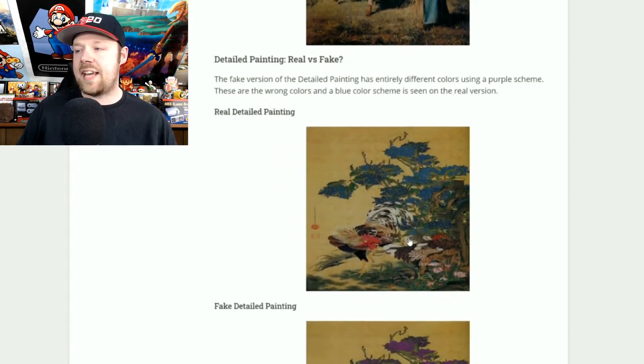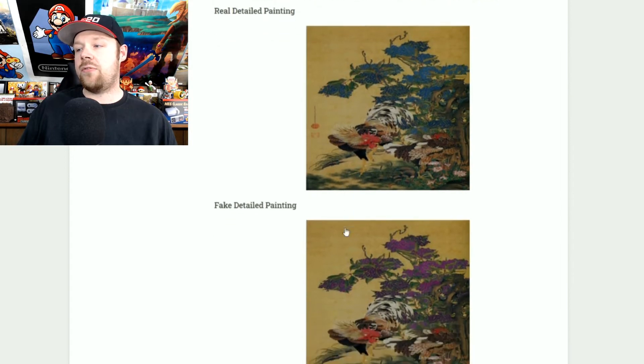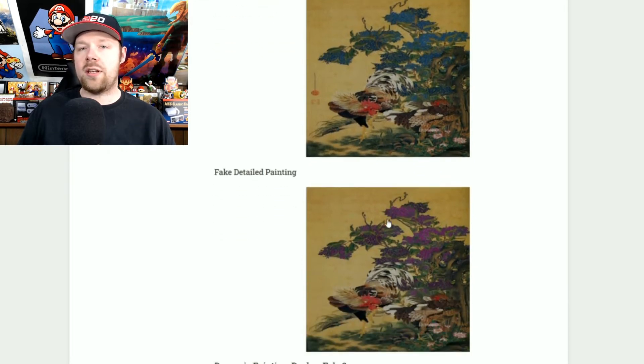Now we have the detailed painting, and this one's pretty easy to tell if it's fake or not. The real one has blue petals and the fake one has purple petals. If you see a blue one, go ahead and grab it. If you see a purple one, leave it alone — it is fake.